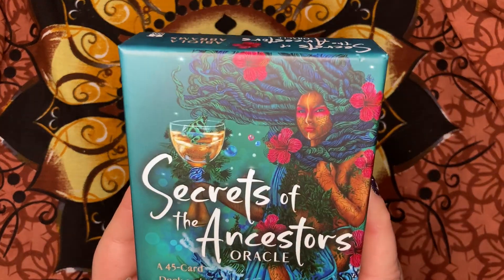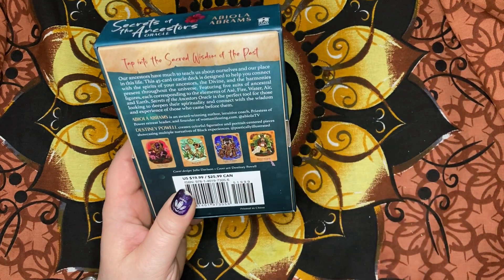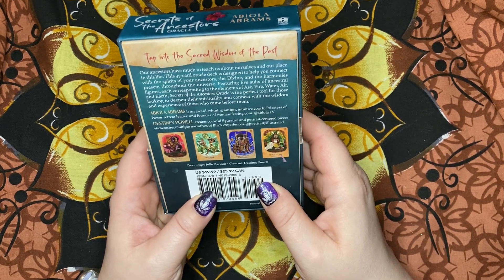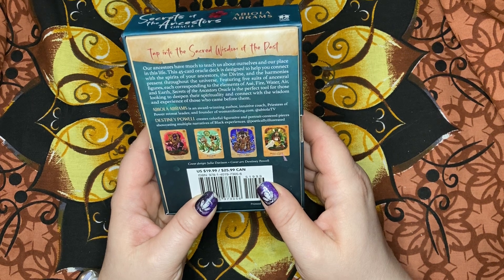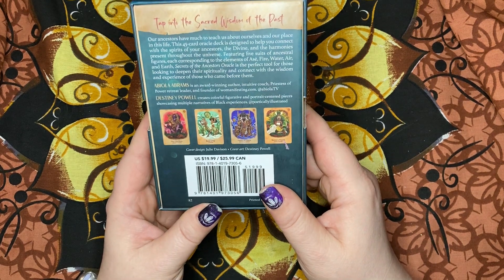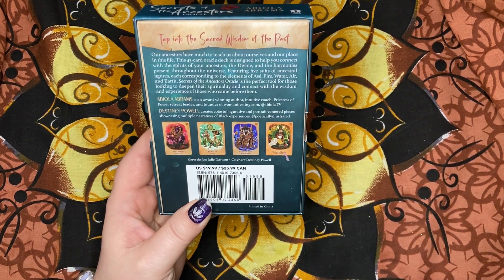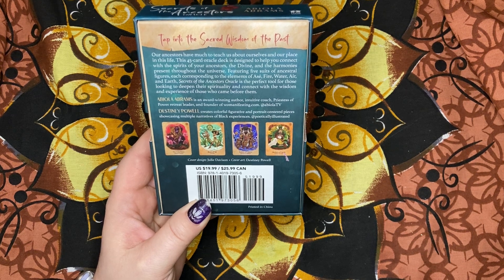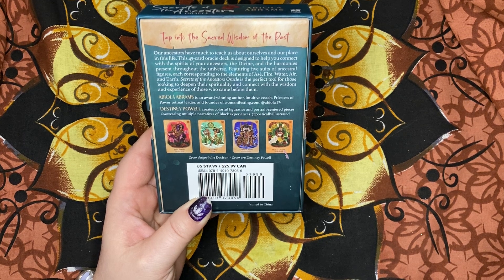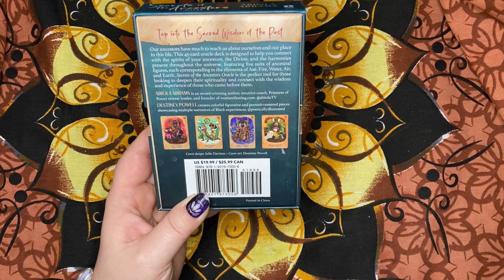We have a beautiful cover here. The back says tap into the sacred wisdom of the past. Our ancestors have much to teach us about ourselves and our place in this life. This 45-card Oracle deck is designed to help you connect with the spirits of your ancestors, the divine, and the harmonies present throughout the universe. Featuring five suits of ancestral figures, each corresponding to the elements of fire, water, air, and earth.